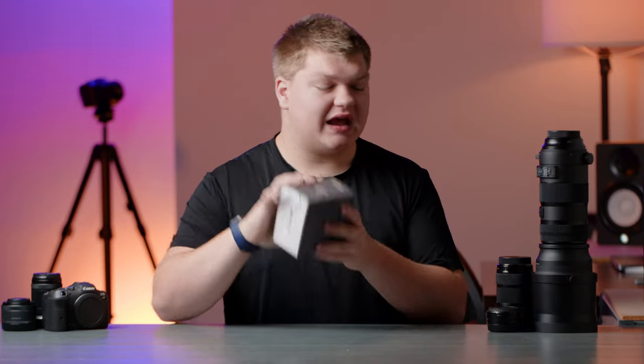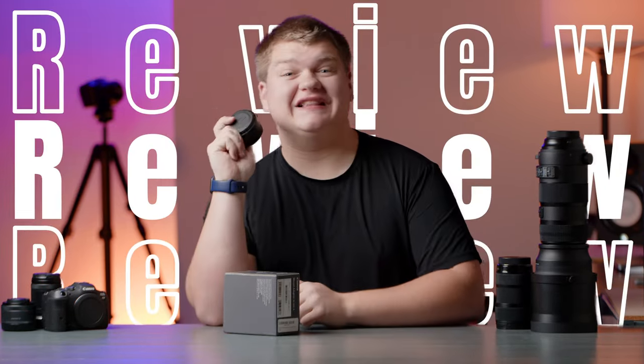Welcome to the video. Today I'm going to be unboxing a brand new Canon EF to RF adapter and giving my one year review at the same time. I actually need two of these adapters now, so we can do this.